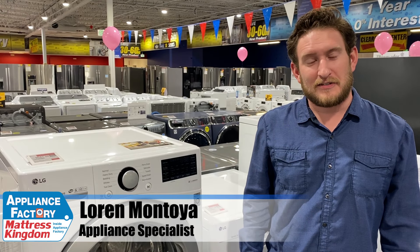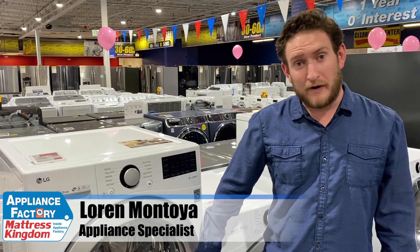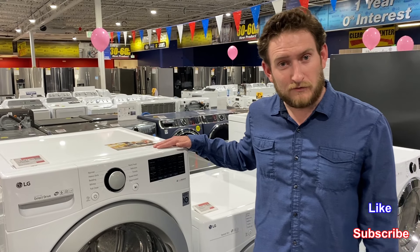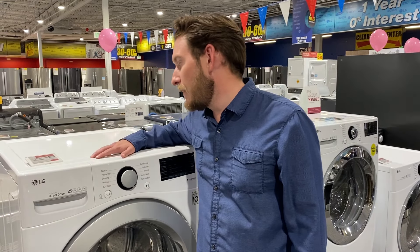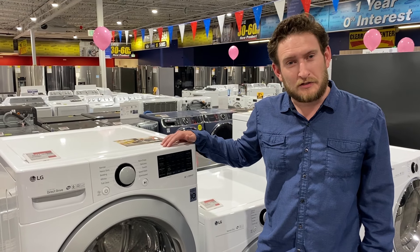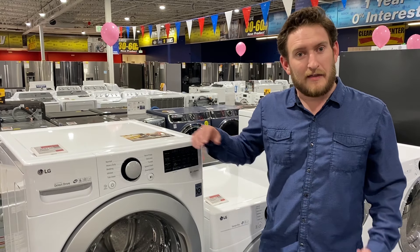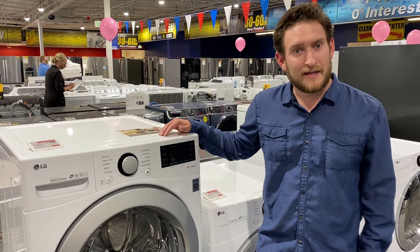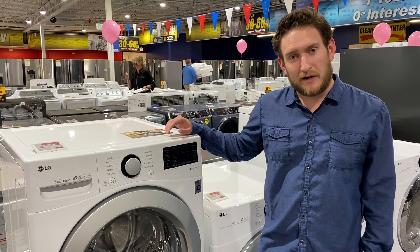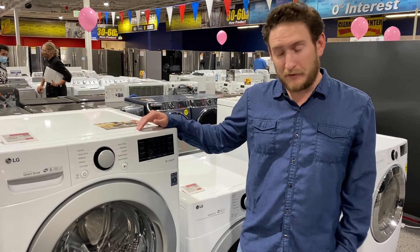Hey guys, welcome back to the channel. This is Loren again. Today we're going to be going over why LG washing machines rate so highly. This is our most entry-level washer that we have on the floor — this is the WM3500. It's a really popular machine, and every year on Consumer Reports, LG and Kenmore both work together to make the same machine. They're both high up on Consumer Reports and there are overall high ratings across the board. So we're going to dive into this machine and tell you why it's so good.